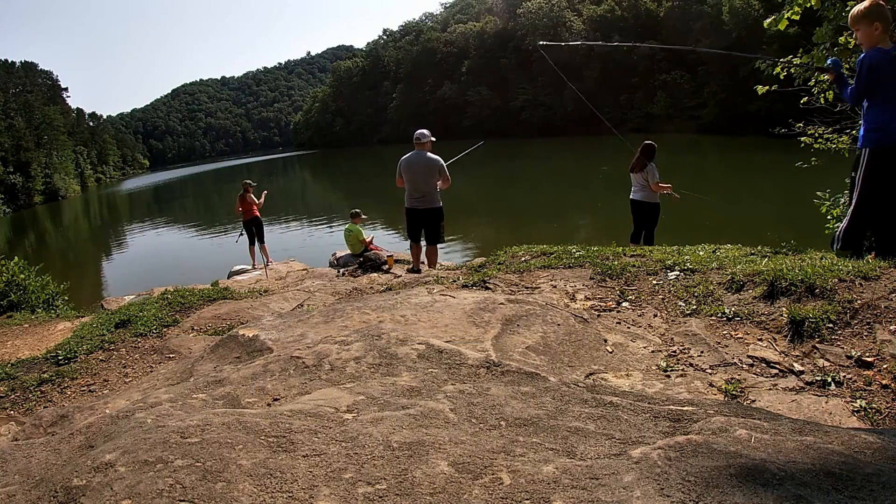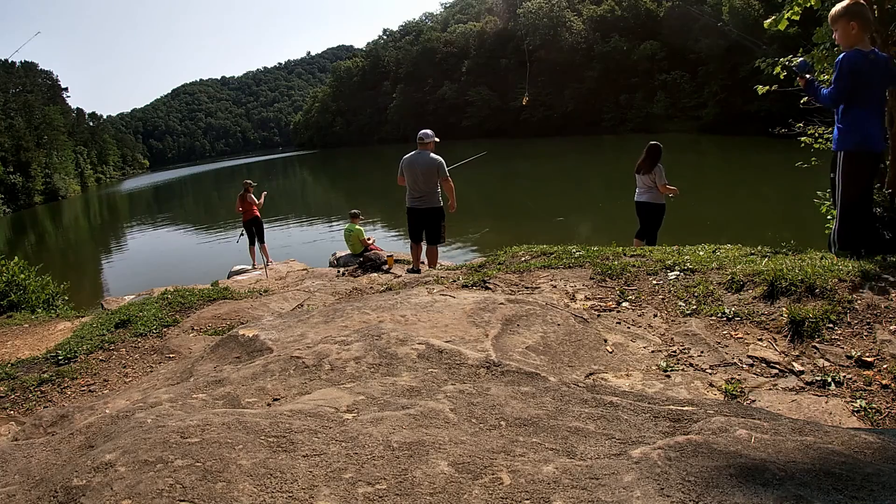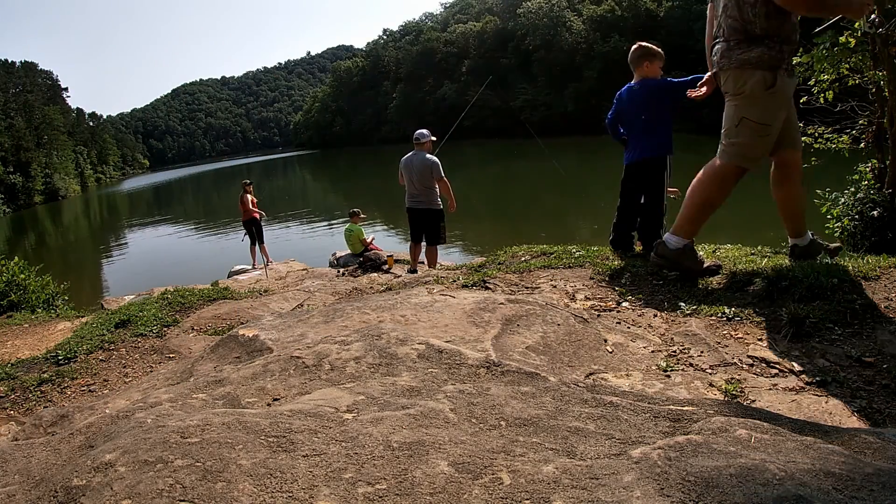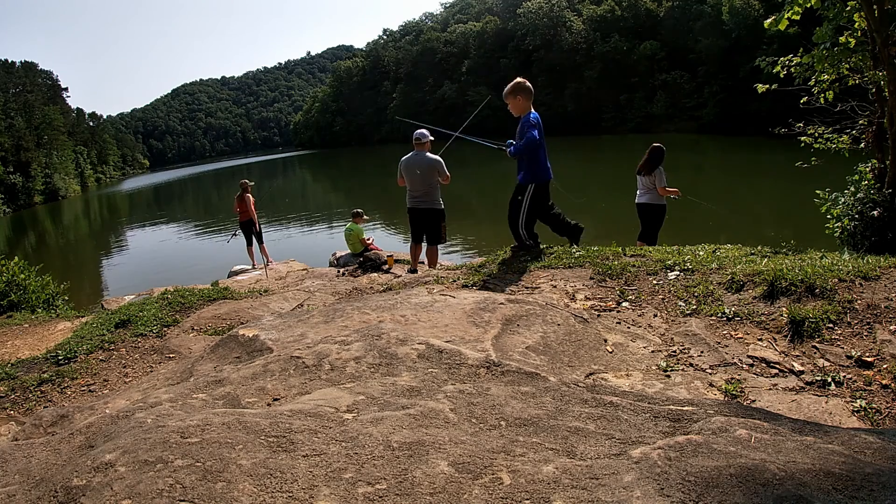I saw a bass pass by over there. Show me where exactly. To the teeth. Where were they? That's why I saw a bass.